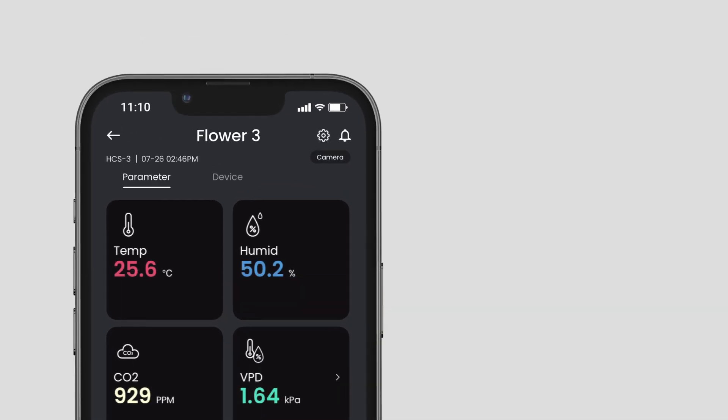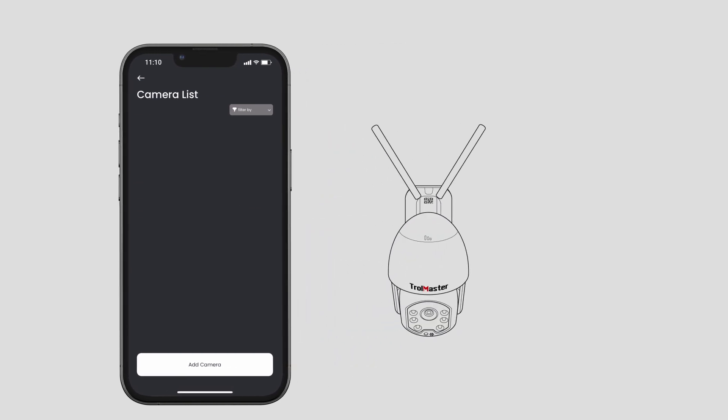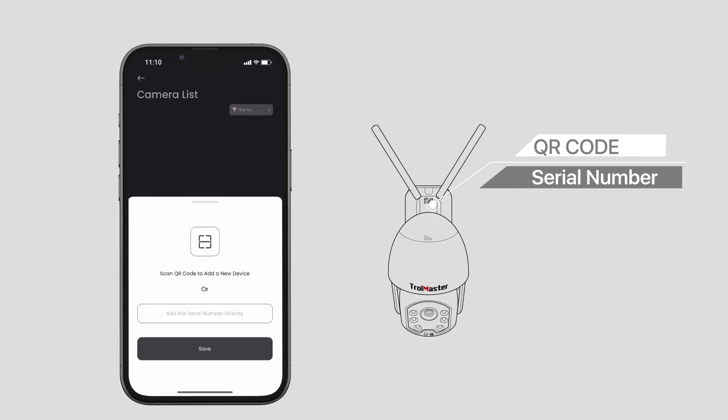After choosing the controller you want to link to, tap Camera in the upper right corner and select Add Camera. You can scan the QR code from the sticker on the camera, or type in the serial number of the camera.